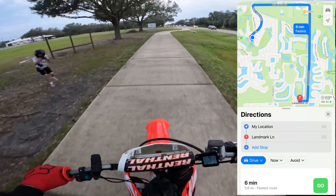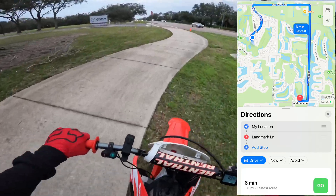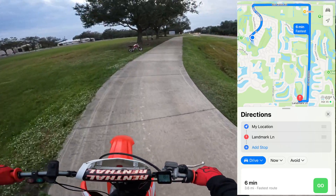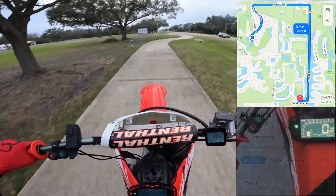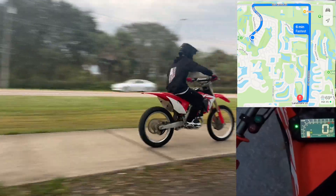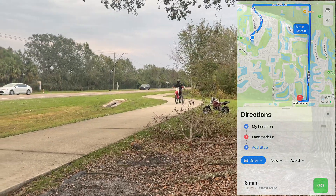I forgot to hit record on the way home, but that would be another 3.6 miles home. So that's 7.2 miles. By the time I got home, you saw at the end of the video that it was just two bars gone. So I didn't charge it for the next day and continued on the range test. So let's move on to that map and show you where we went.